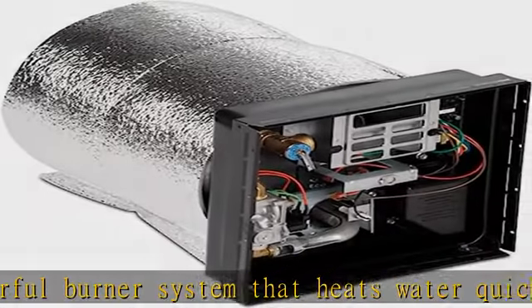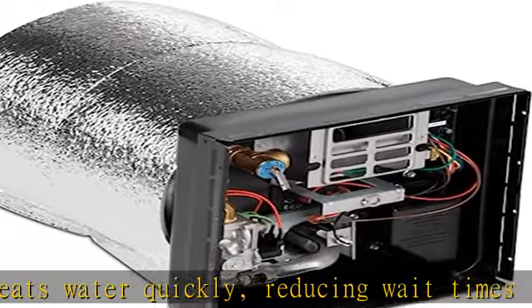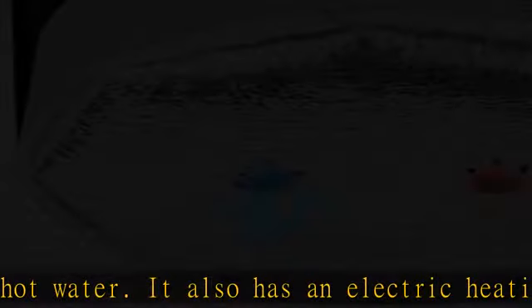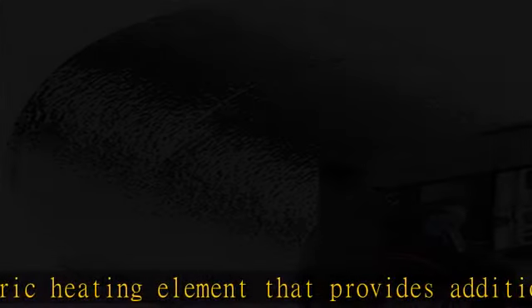Extended hot water: the water heater design allows you to enjoy hot water for longer periods, making it perfect for longer showers or filling up larger tanks. Low maintenance: the Dometic water heater features an aluminium tank that requires no anode rod, making maintenance easy and hassle-free.